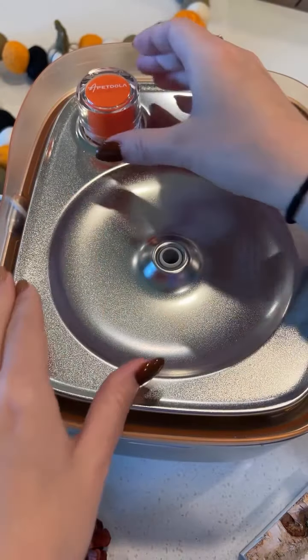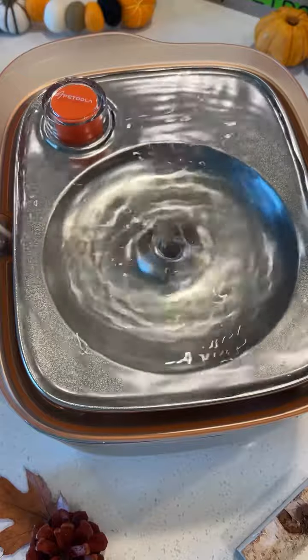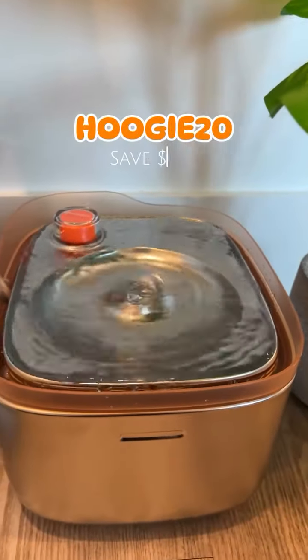The key difference is the rainbow fountain does need to be plugged into the wall, so I'm just gonna keep my fingers crossed that they do create a cordless version eventually. In the meantime, I do have to say I'm very impressed, so I've added this to my TikTok shop, but if you're shopping on their website, you can use our code hoogie20 to save $20 on your order.